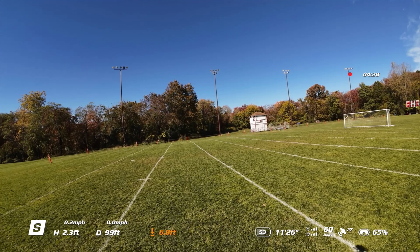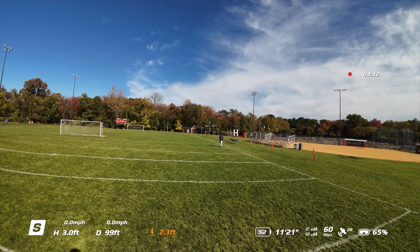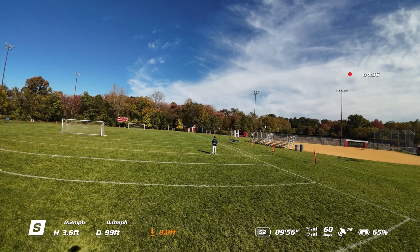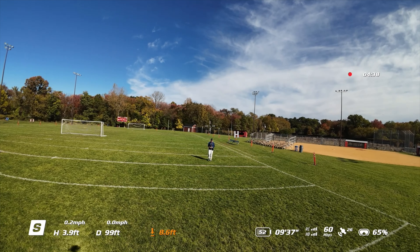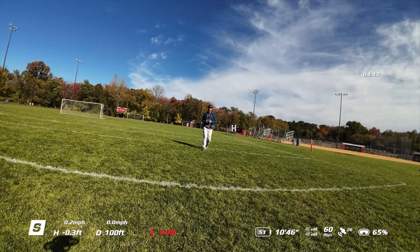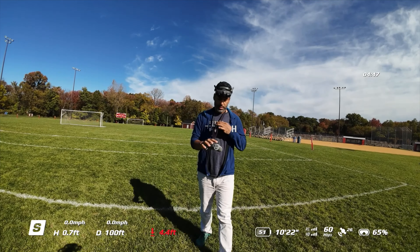So we're able to get 60 miles per hour — that's pretty good. But I'm not sure what that error is. Maybe it's reached its peak. We'll land it, reset it, and see how it goes.